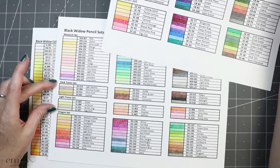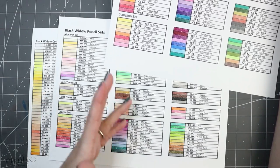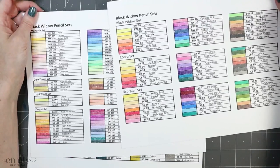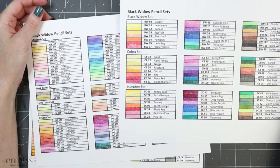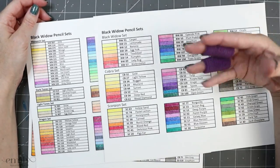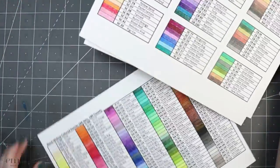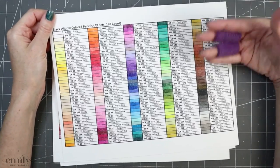Both of the skin tone sets are really good — you have your dark tones and your light tones. You don't necessarily need to buy all 180. Between the Black Widow, the Cobra, the Scorpion, the dark tones, and the light tones — those five sets aside — I do feel like, although he said the formula hasn't changed, the feel of the pencils is different to me. Monarch and Dragon feel smoother and softer, though I'm not entirely sure what happened there.